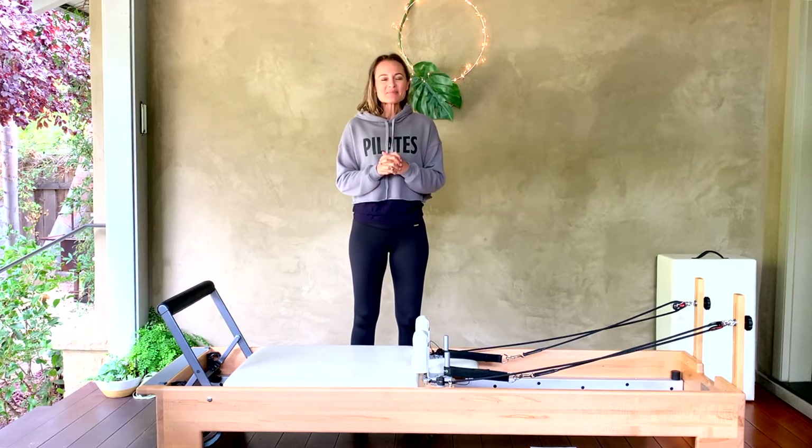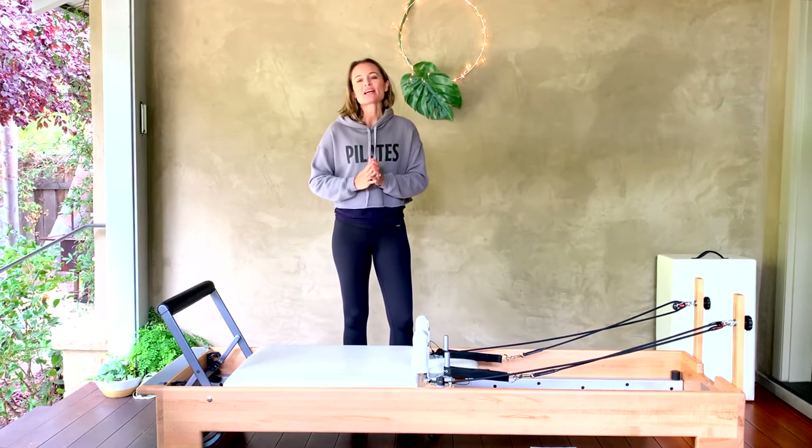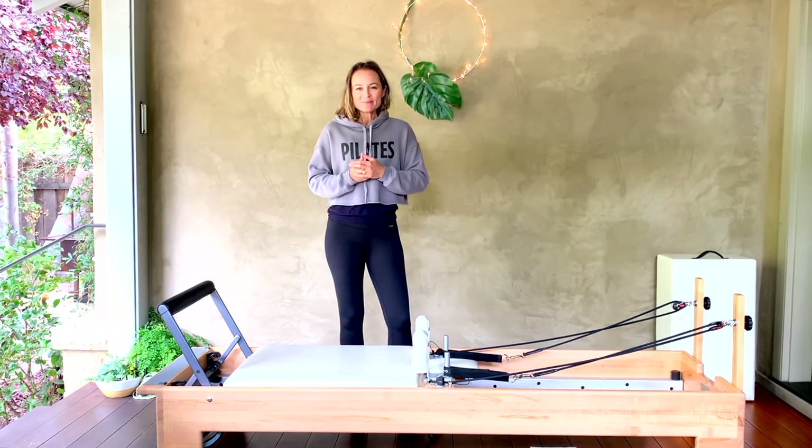Hey guys, welcome to our workout today on the reformer. This is going to be a classical flow — classical to me, because it's really going to stick to those pure Pilates exercises without all of my creative variations. The actual succession of one exercise after another may deviate a little bit, but that is what it's going to be today.